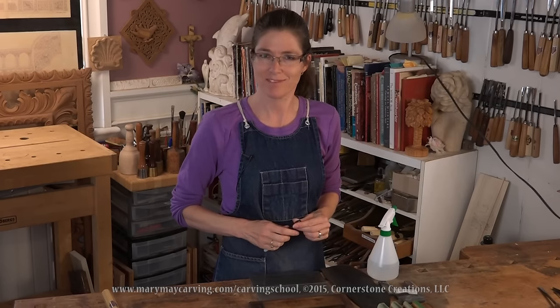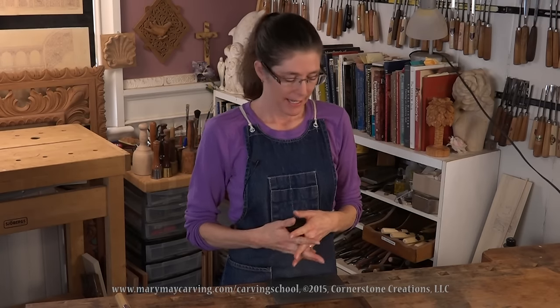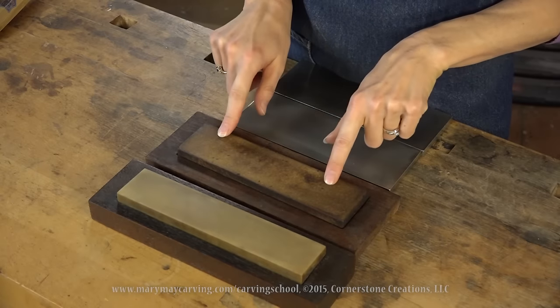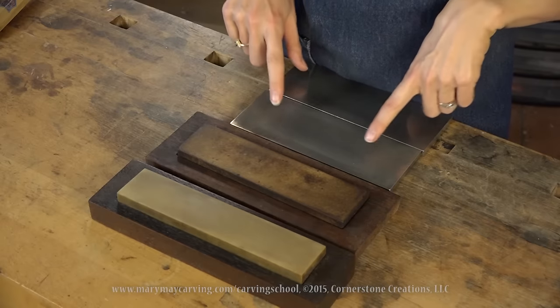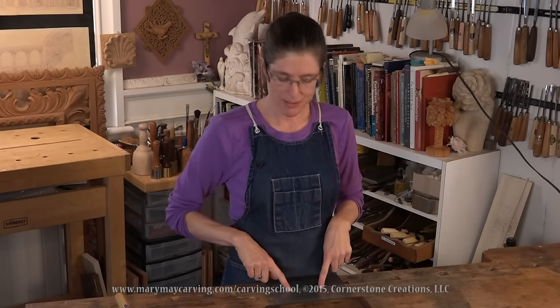There are a lot of different stone options. I wouldn't necessarily recommend buying brand new stones if you already have Japanese water stones, ceramic stones, Arkansas stones, or some of the older washita stones — you can often find those in antique stores. I actually started out with a hard Arkansas stone and used it for about 20 years until I started using diamond stones, which I now use almost exclusively.